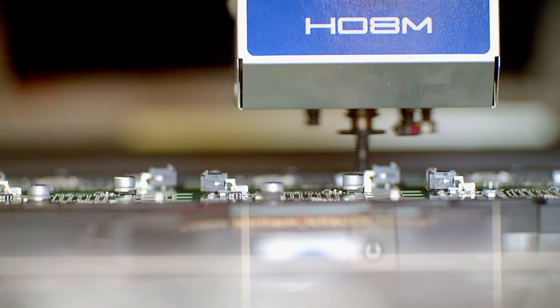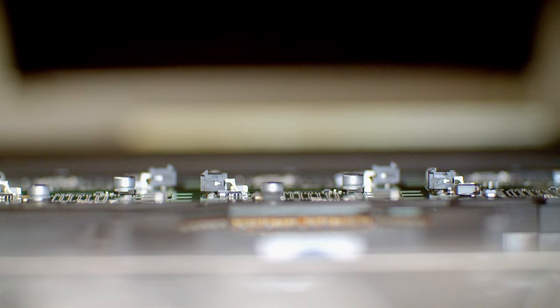The pick and place machine uses vacuum nozzles to pick up the components, align them, and put them onto the circuit board.